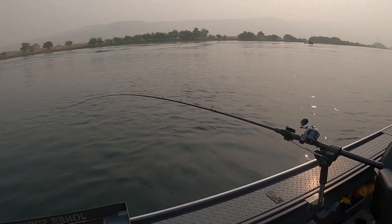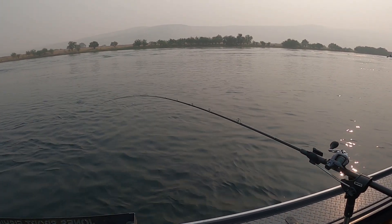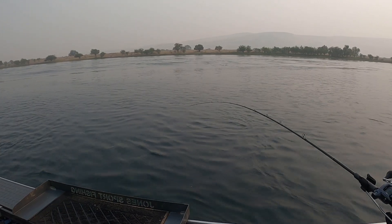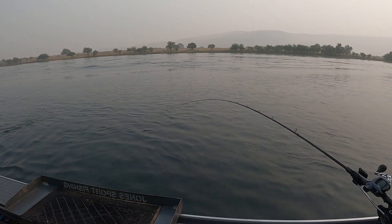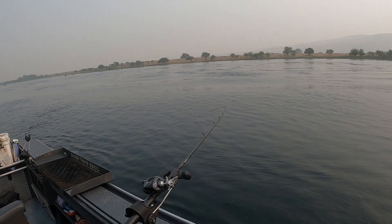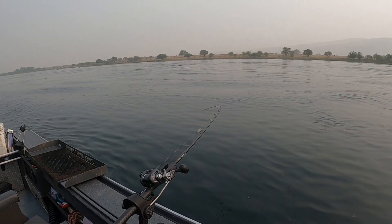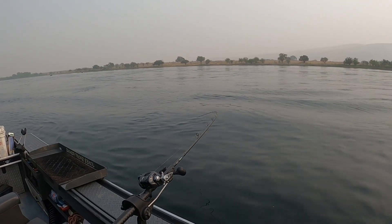Hey guys, we're trolling here and I want to show you what the ideal thump of a rod tip looks like when we're downstream trolling. You see how on this rod — hopefully you guys can see it — it's got that one, two, three, kind of slow steady pump. That's exactly what I want to see out of those rod tips. See that? That one, two, three, four — that's the pump you guys are looking for.